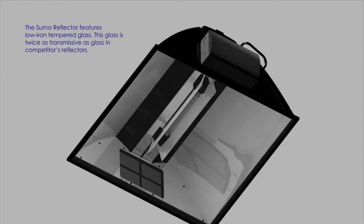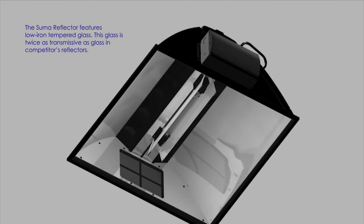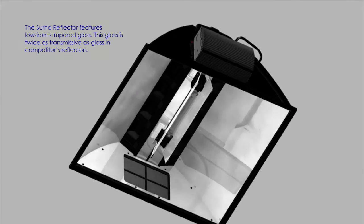The CERNA reflector features low-iron tempered glass. This glass is twice as transmissive as glass in competitors' reflectors.